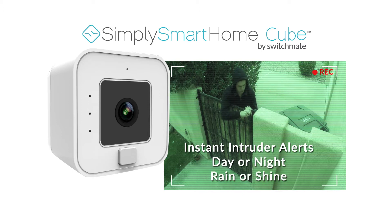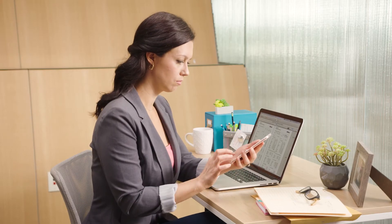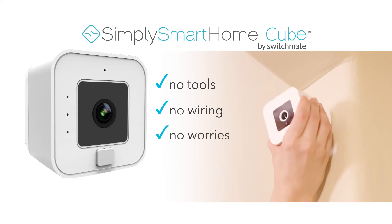Rain or shine, day or night, the Cube records high-quality video right to your phone with seven days of free video storage. Protect your home today.